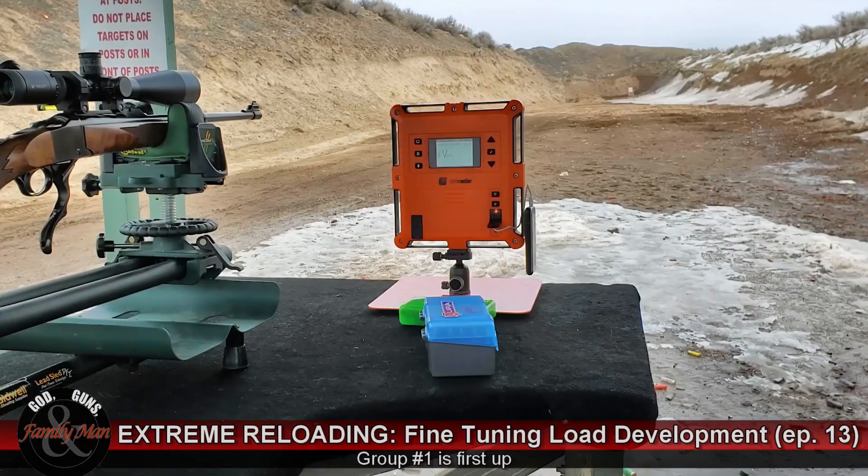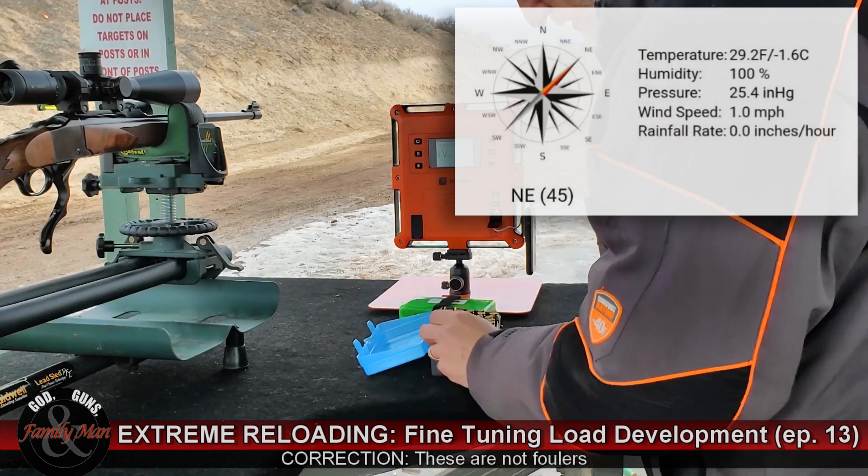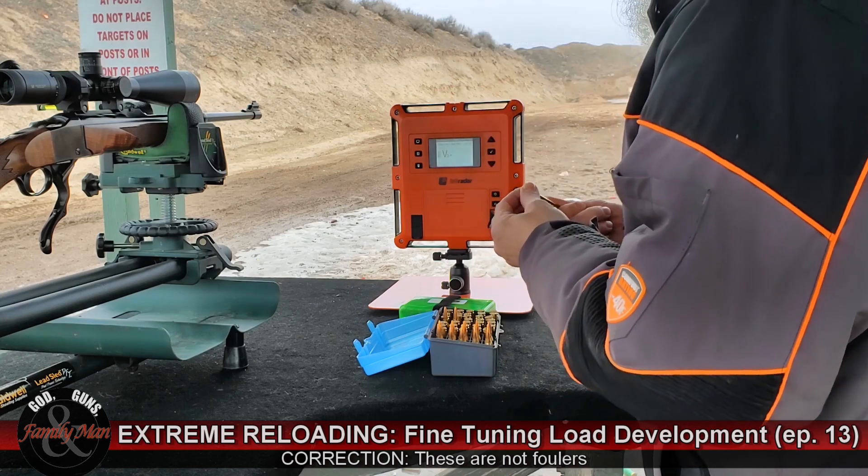I am going to fire five rounds at the target in the upper left. This is just my standard load. I am using Nosler brass in this case, and we will see how that all pans out.